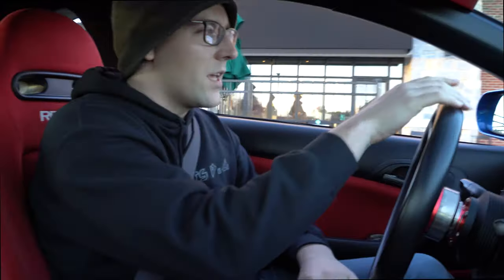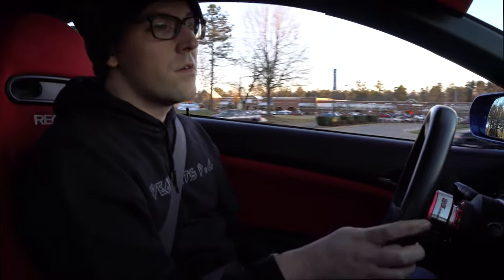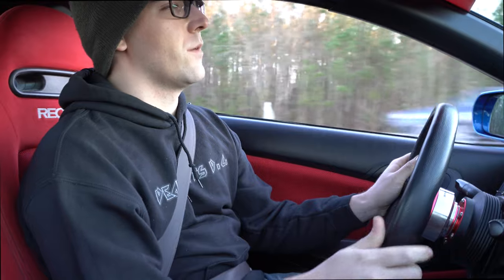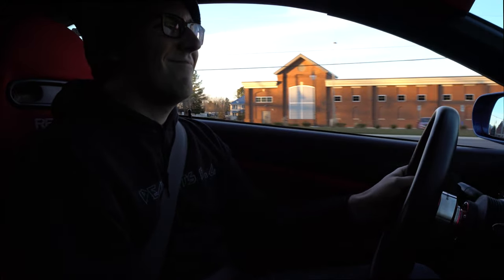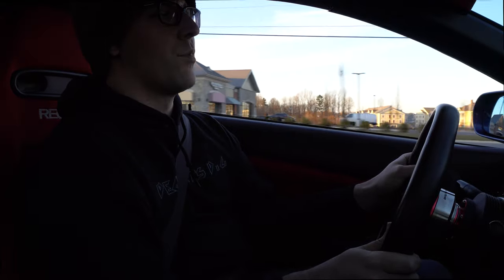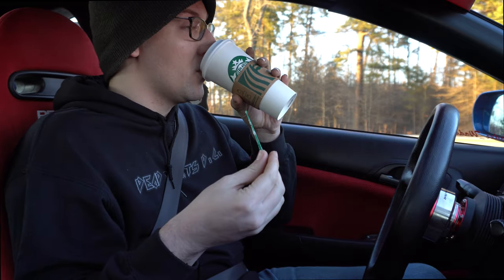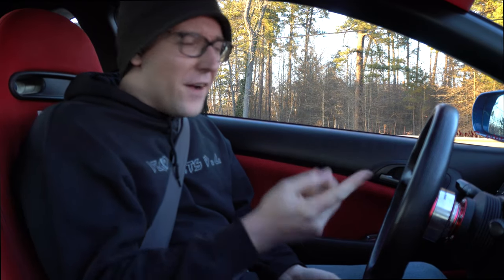All right, we got some fuel — let's get one more good pull in. Even in the winter time those are short shifts and we're still chirping into third. I think if you're hitting the 9,000 RPM rev limiter you can chirp up to fourth. The Brembos are working fantastically — we were just going 90 miles an hour and scrubbed off speed quickly with cars in front of us.